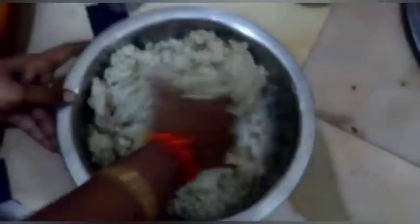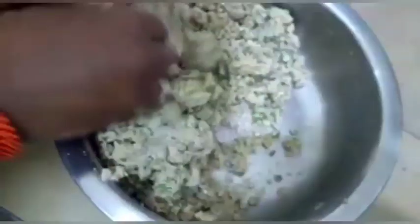You can put a jar in the material shape, about 2 varieties. Add a spoon to a jar in the water, add the jar in the water. Now add a jar in the water and keep the jar in the water. It is the one to take a jar in the water.